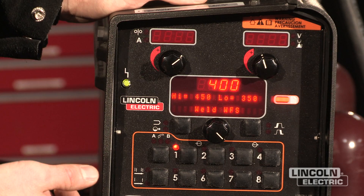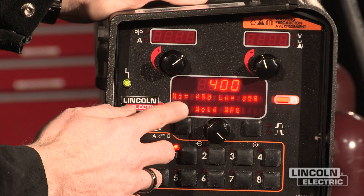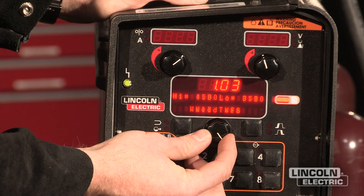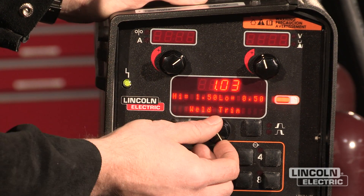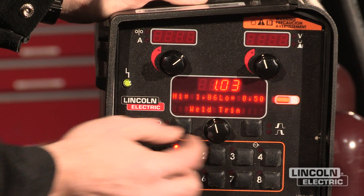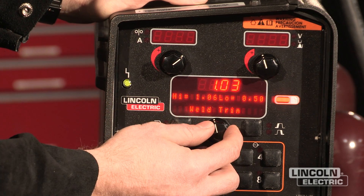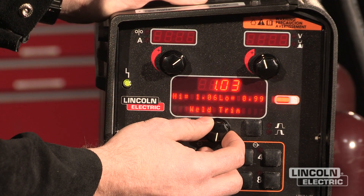Now that the wire feed speed is set up exactly the way I want it, I can do the same thing for my trim. By advancing so that this is flashing, I can scroll over and set my weld trim up. I'm going to set my high point to 1.06, my mean to 1.03, and I'm going to bring my bottom point up to approximately 1.0 on the trim.